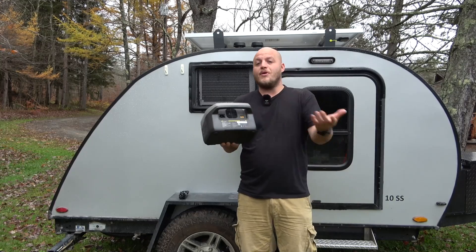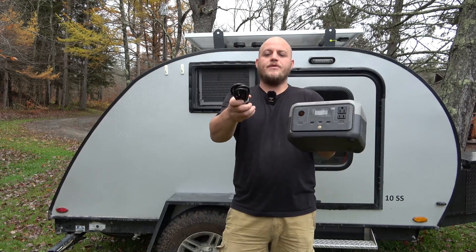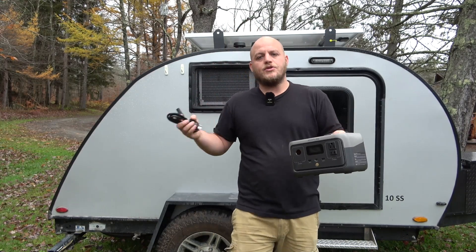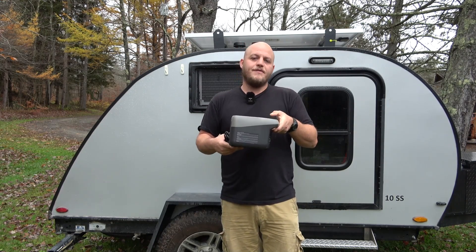This charger has no brick — they built it into the system, so you have a simple AC cord. It's the type of cord you can get at any hardware store. There's no special charger you have to get if you lose it or forget it at home, which is an added convenience.